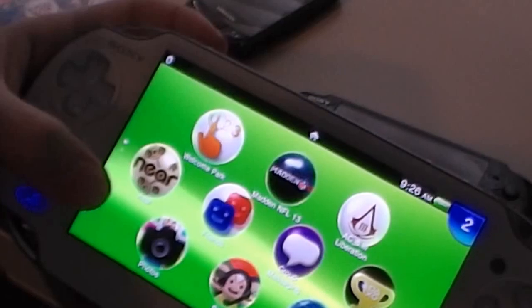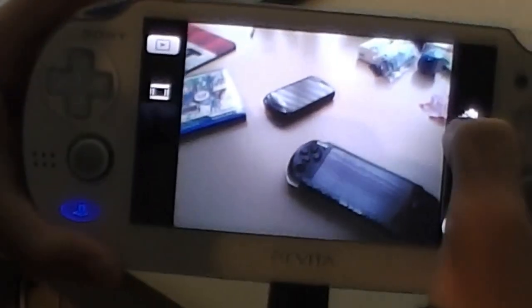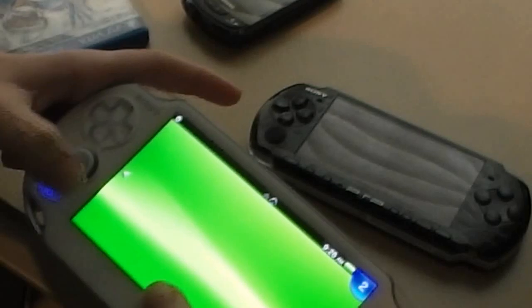I'll just show you guys the camera features. The PS Vita has a built-in camera. The PSP 3000 actually does have a camera, but it's sold separately. So yeah, that was the PS Vita camera.